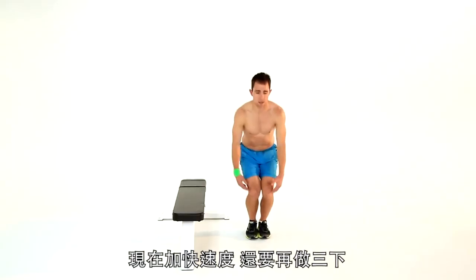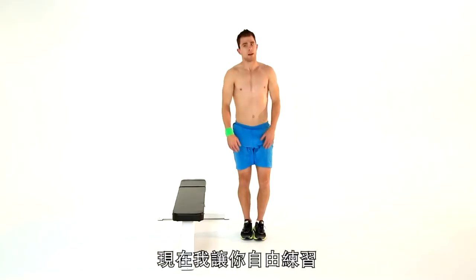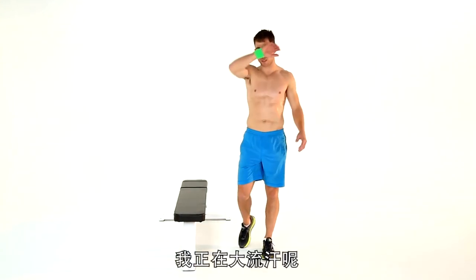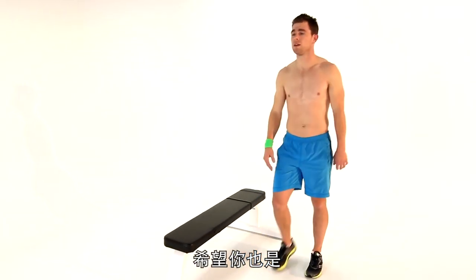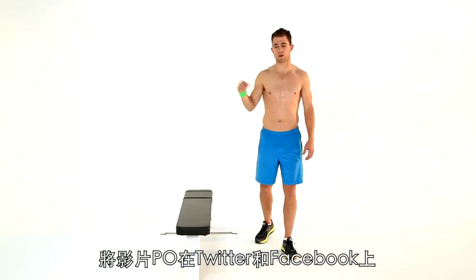Right — let's crank out three more together, go. That was five ways to burn major calories. I'm sweating — hope you guys are too. Hashtag five ways: post it on Twitter, post it on Facebook, comment below, and I'll see you next time. Have a great workout.